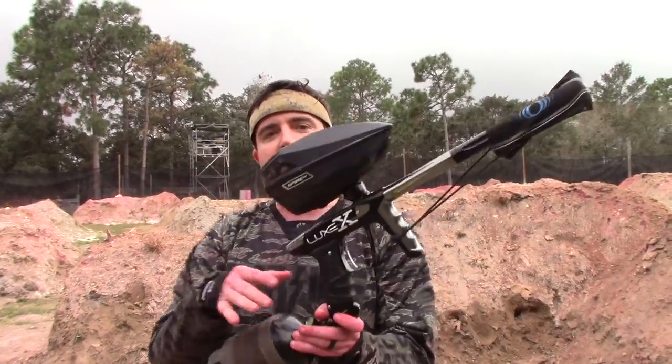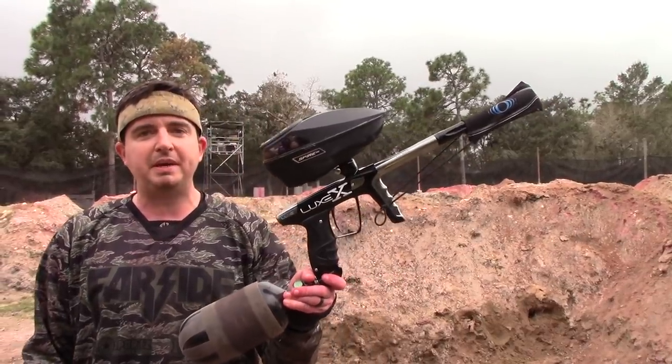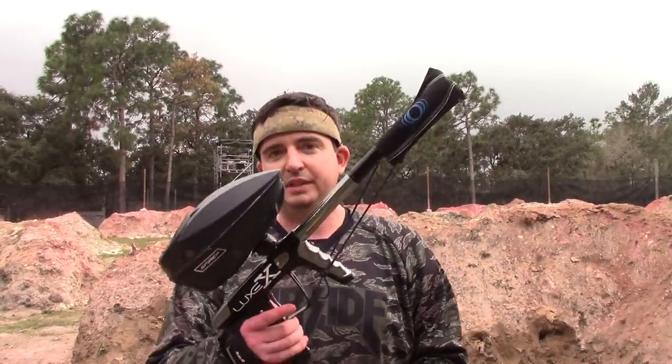This is John from PB Nation. I am out here with the Lux X at Gator Paintball. Tim Montressor and the guys from Tampa Bay Damage just won this 5.5 event — it was a 10-man event, so a throwback. You could shoot a mechanical gun or an electronic gun. This time Tim elected to go with the Lux X and shoot it at 5.5. I'm going to shoot it at 10.2 at first, so let's see how it does.